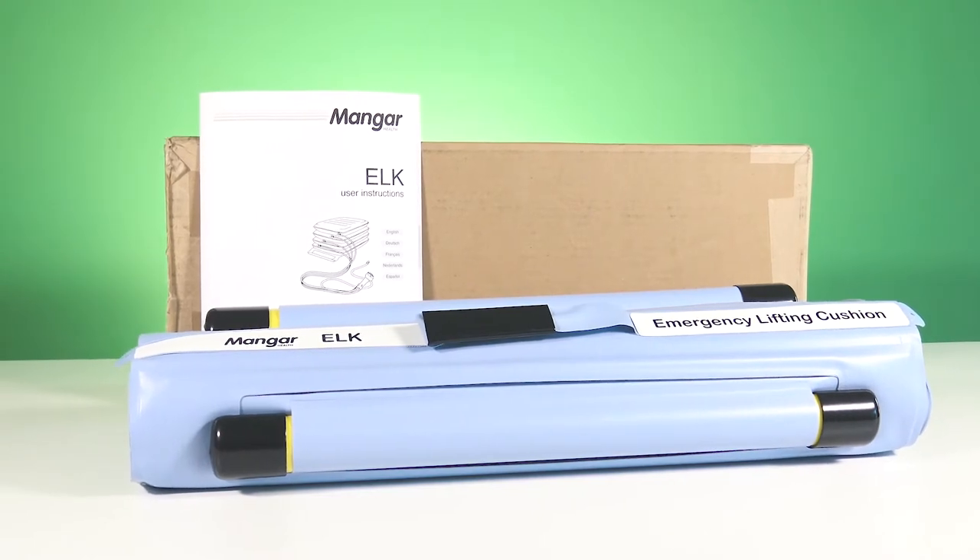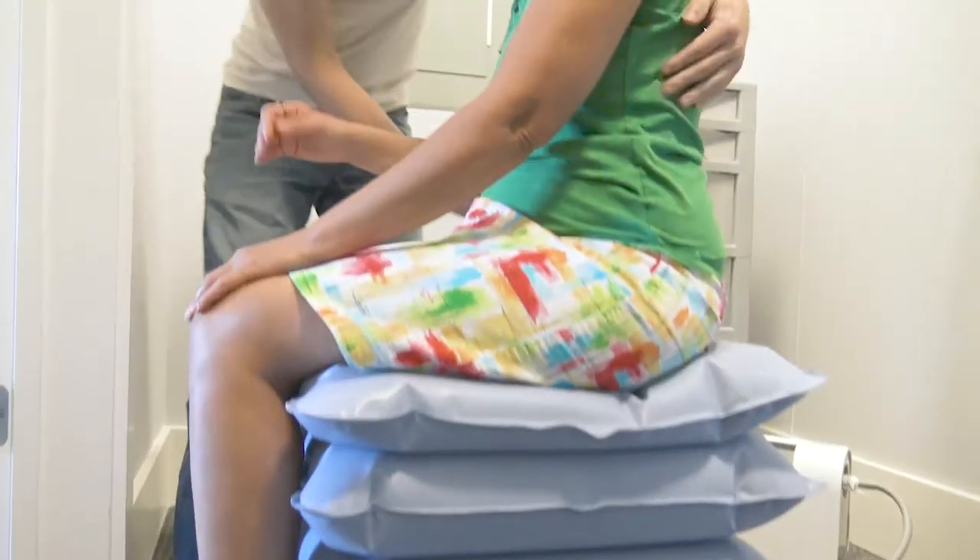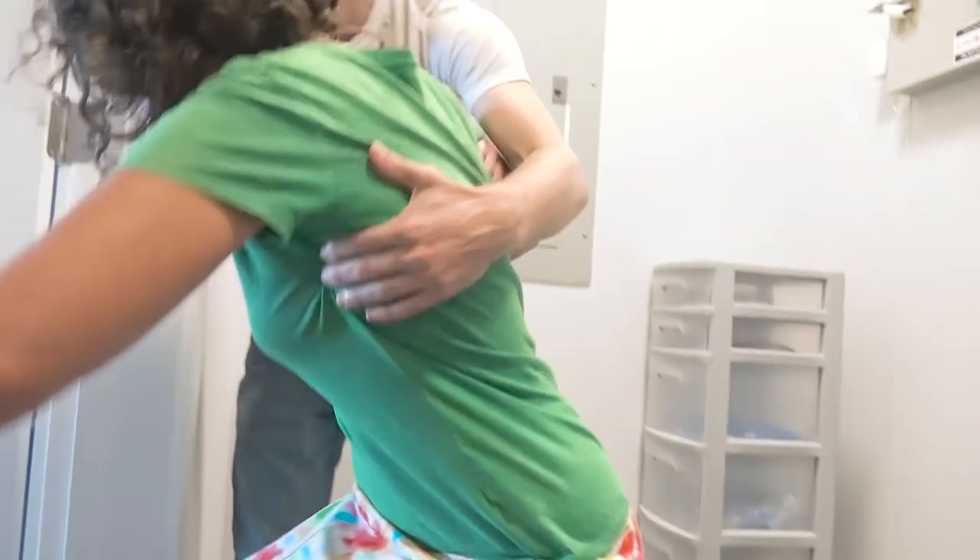Who is the Elk for? If you need a portable, easy-to-operate lift that can be used at a moment's notice, and even in the tightest spaces — which we also tested — then it might be the right fit for you.